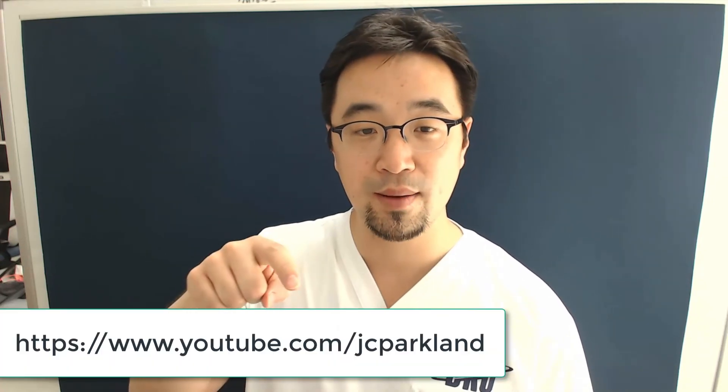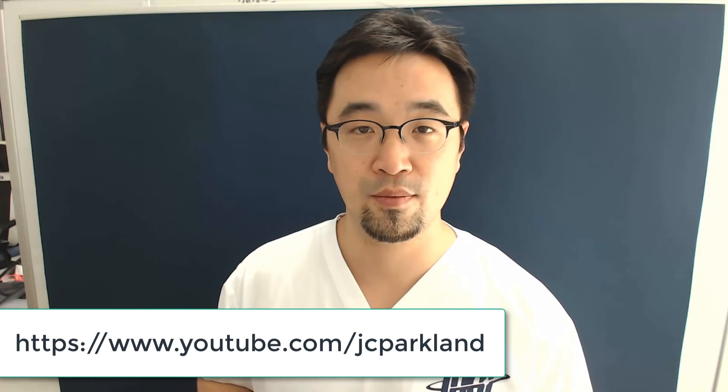Today I showed you a clinical tip of the modified lower suture, modified by Dr. Centenary. I hope that this clinical tip can be usefully applied in your daily clinic. Thank you very much for watching JCParkland lecture video, and please subscribe to this channel for more information. Thank you very much, and we will see you next time. Bye.